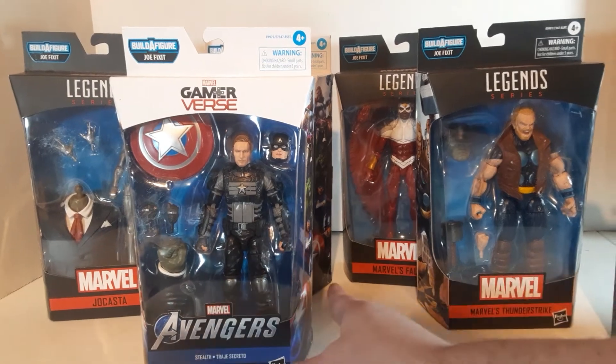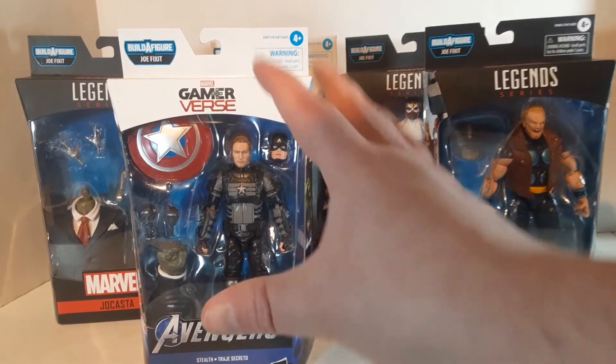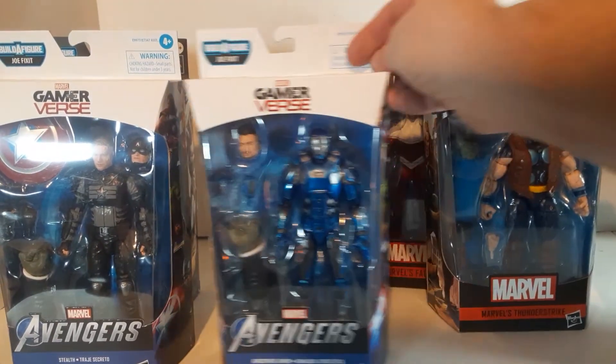But I have plans for him, depending on if I can ever get around to actually doing any customizing — that'll be a good one for him. The Iron Man I ended up liking more than I thought.